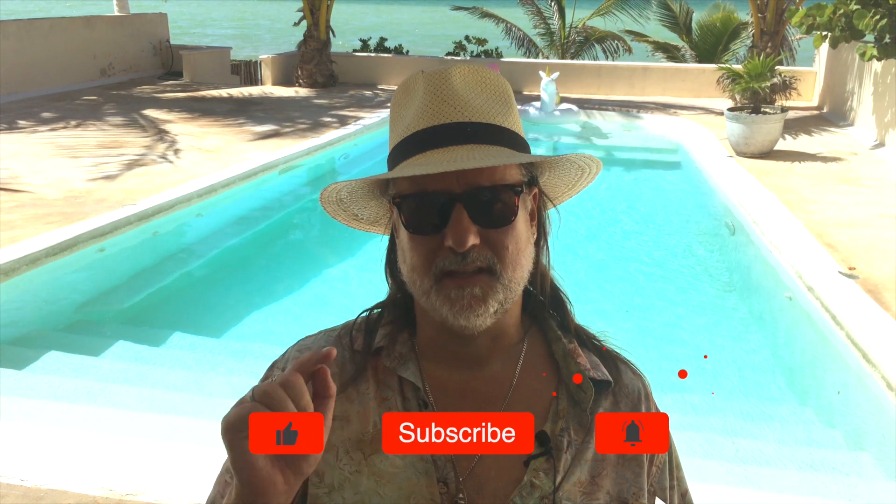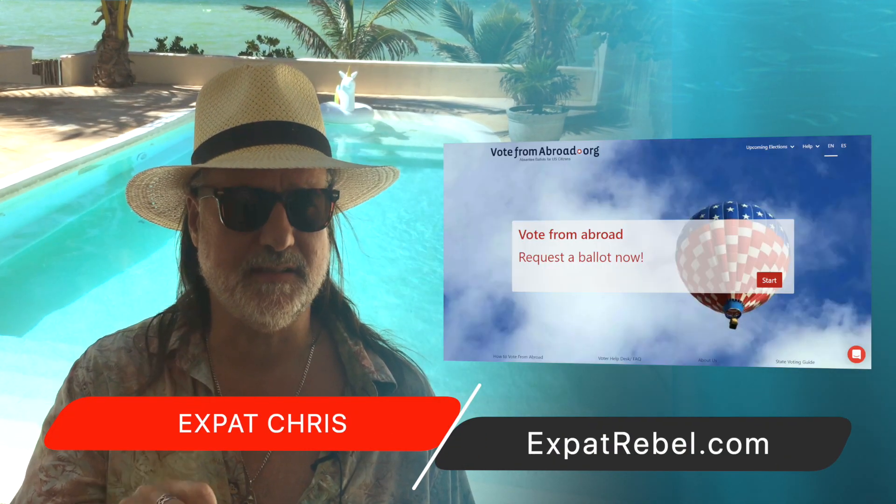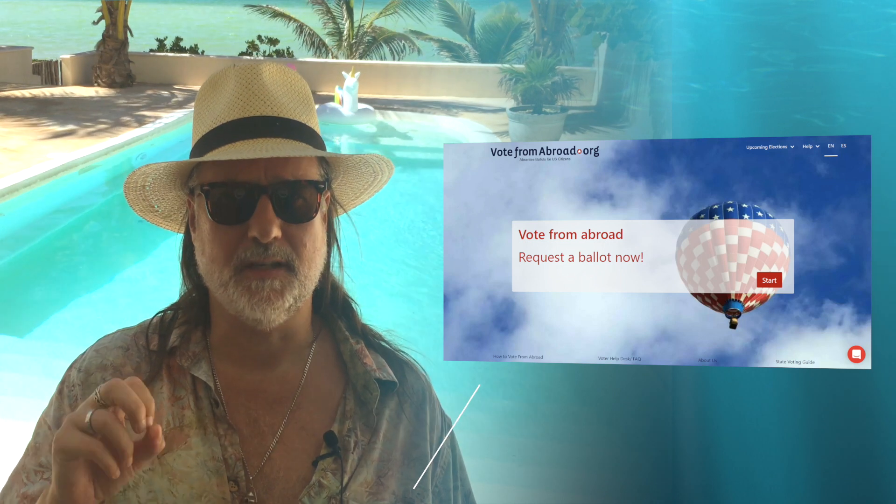Learn how U.S. citizens can vote abroad in this episode of Expat Rebel. Be sure to like, subscribe, and click on the bell notifications so you don't miss a single episode. In today's episode we're going to talk about how U.S. citizens can vote while living overseas.